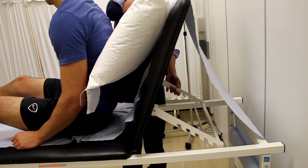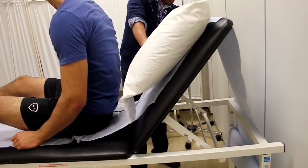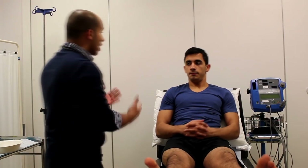Are they short of breath? Do they look edematous? Are there any adjuncts that give clues about their condition — so IV infusions, GTN sprays, things like these.